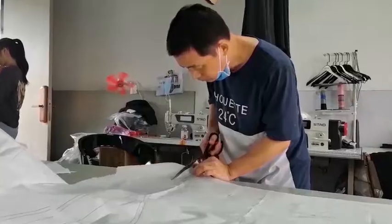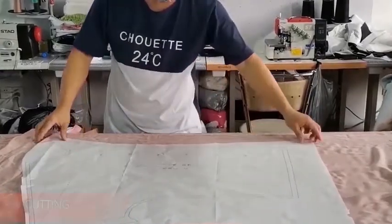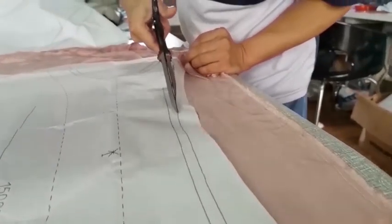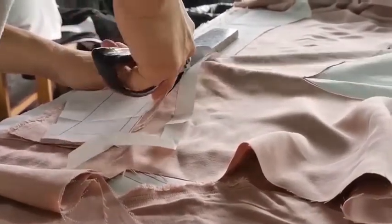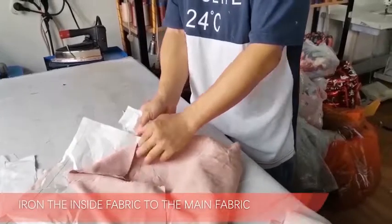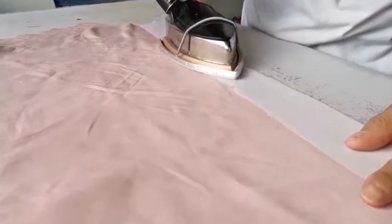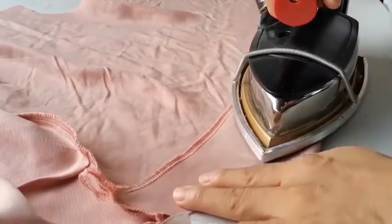This is the fabric material that we are going to use for this garment. We will iron the inside fabric on the collar or the placket of the shirt to help it remain in a good shape. So there are like two layers in this part.